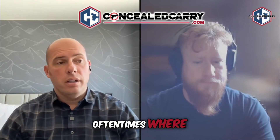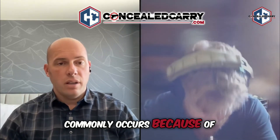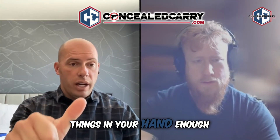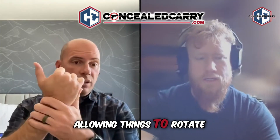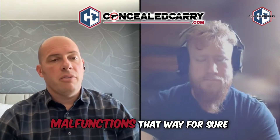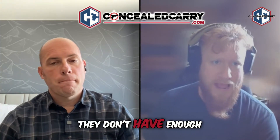That's where what's commonly known as a stovepipe, or a failure-to-eject malfunction, most often occurs — because of a poor grip. It's not just grip strength; it's that you're not resisting the gun enough, not anchoring things in your hand, or the wrist is rotating too easily. This is referred to as limp-wristing the gun, and it will create malfunctions. Poor grip posture — not enough rigidity behind the wrist — will induce a malfunction.